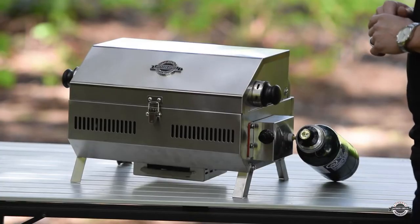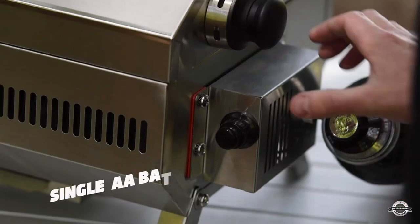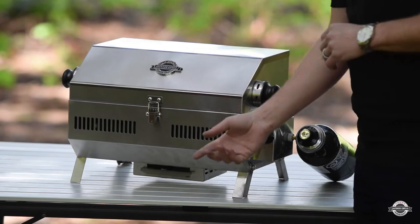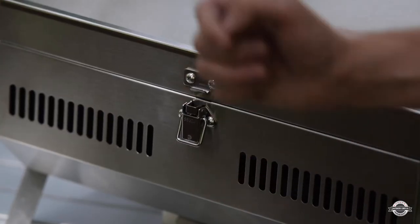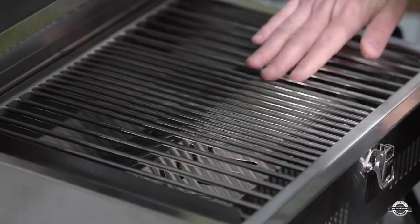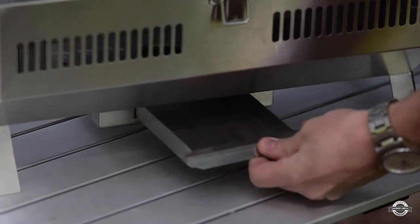Now let's talk about the features on the JPG 50. We offer you multiple gas connection options, battery powered ignition, polished accents on the lid, stainless steel safety clasp, safety handles, rolling grates, and a stainless steel grease management system.